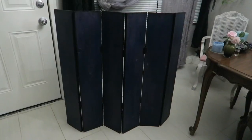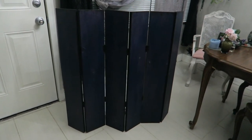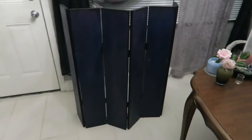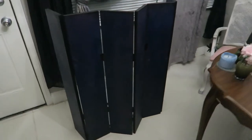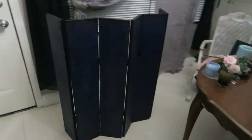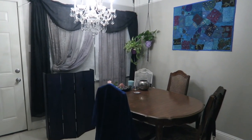Thank you guys so much for watching. I hope you enjoyed learning how to make a mini room divider, and if you end up making one yourself, remember to tag me on Instagram at Sabrina Skelter or Skeletorina — that's where all my artsy fartsy stuff is going to be. I would love to see it. That would be awesome. So until next time, I'll see you soon. Bye!